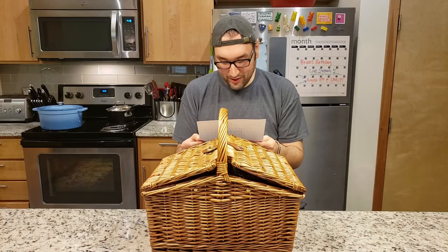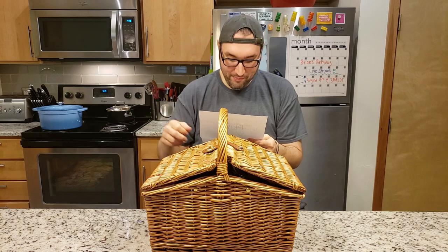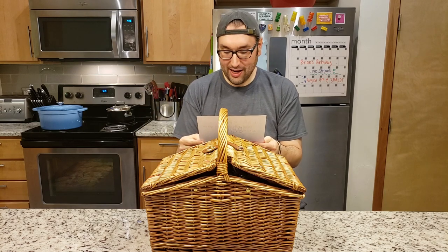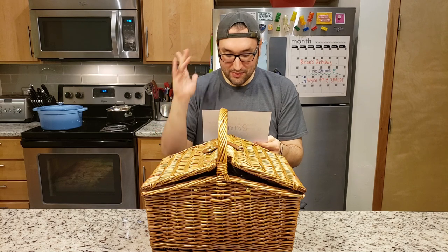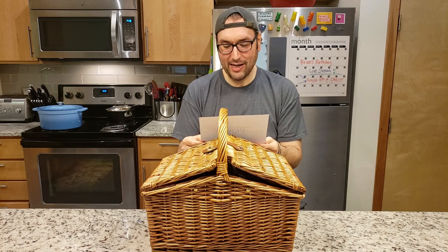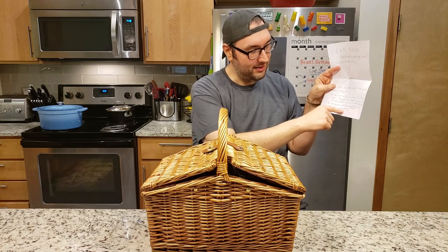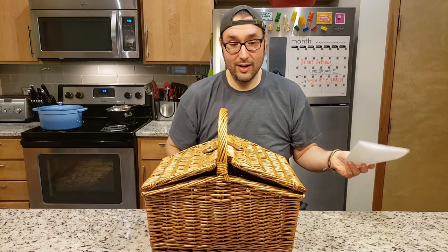You can only use what is in the box, except basic spices — dry only — can be added as well. Nothing fancy. You must utilize everything in the box. Everything underlined. Underlined right there. All right, let's find out what is in the box.